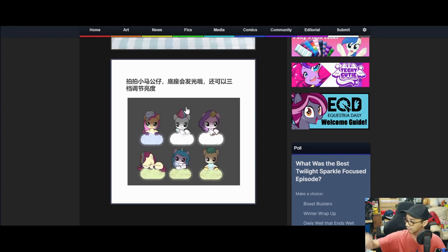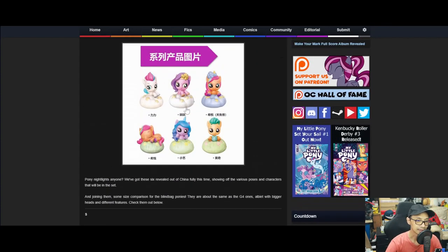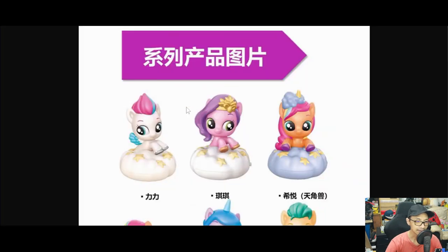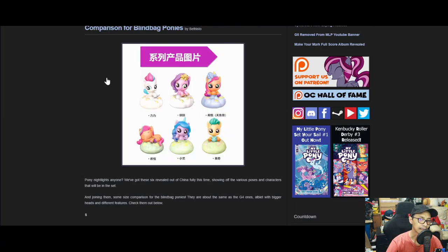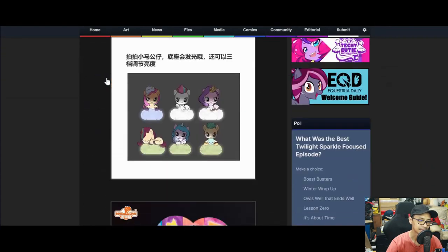This reminds me of the One Piece nightlight by Paladone — it comes in a big box with USB-C cables and it's just a nightlight. Pretty cool. As you can see with this one, it's just the ponies on top acting all cute. The One Piece one had the characters sleeping on a bed or something like that. Nightlights are pretty fun.